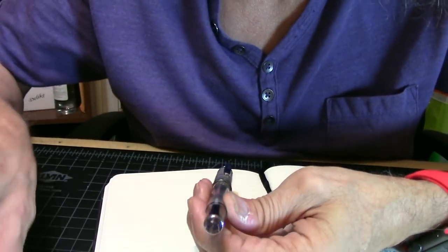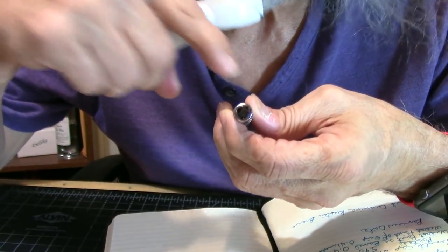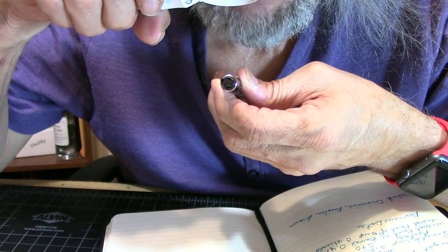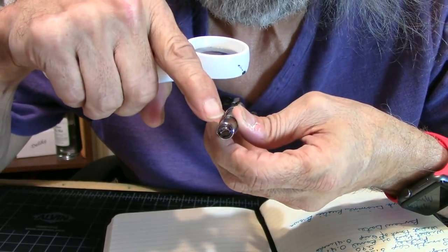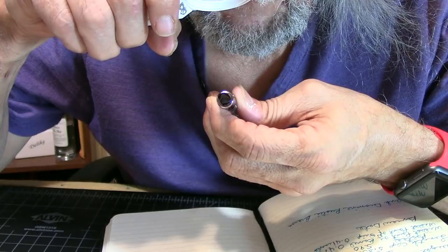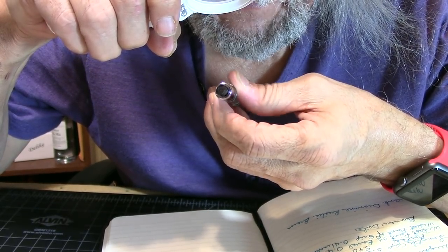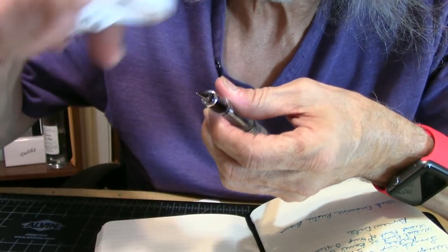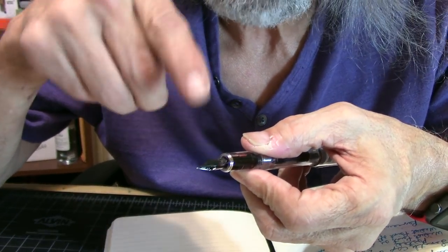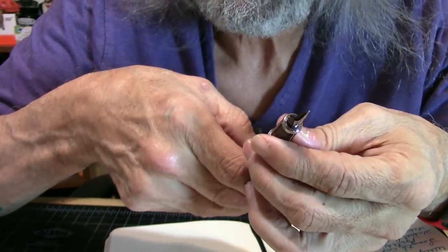Going down to the nib — it will tell you that this is a Wingsong with an extra fine nib. It has the same diagram on the nib that's on top of the finial. It's a nice little nib. Then you have a plastic feed, which is white — though of course there's ink in it. I inked it up with some Diamine Rust Brown.